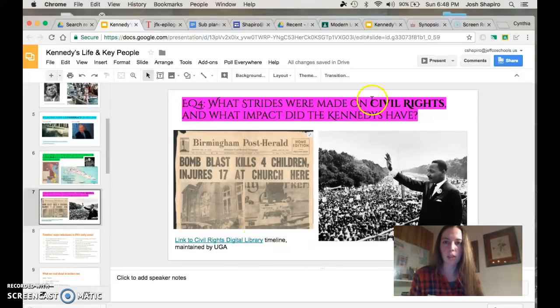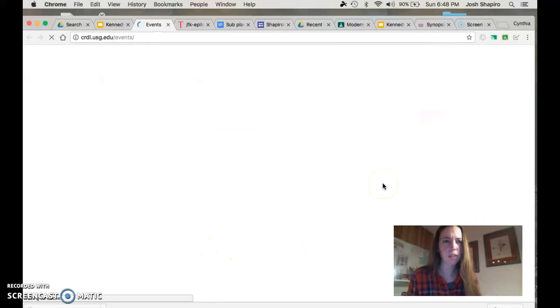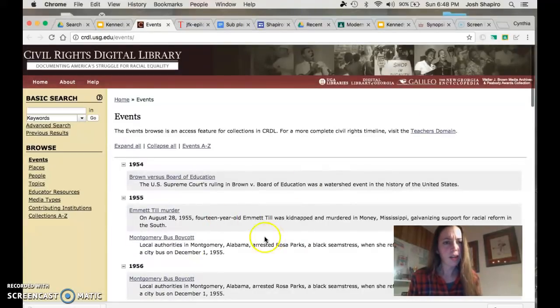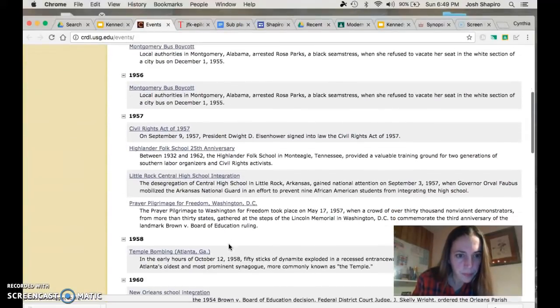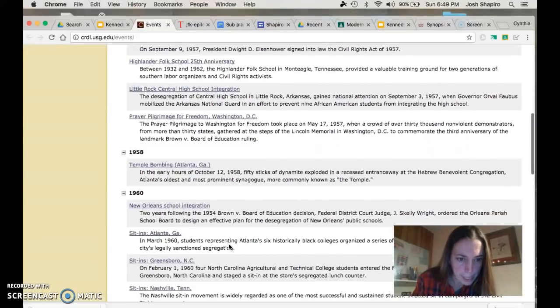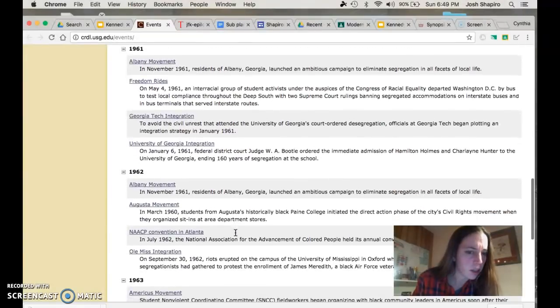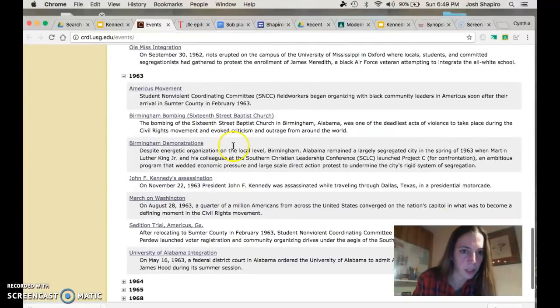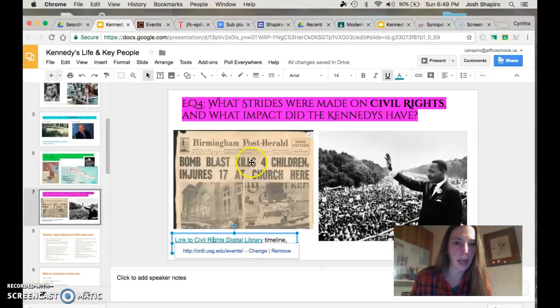What I've got linked in for you here is a link to the Civil Rights Digital Library, which is pretty cool. You're going to go ahead and explore this thing. These are different events that you guys could take a look at. I'll ask you to focus on the Freedom Rides — please click on that and take a little look. Then just click on a couple of other things that interest you. Another one mentioned in the book is the Birmingham Bombing, and of course the March on Washington — that's a huge one too. You can tie that back into your answer.